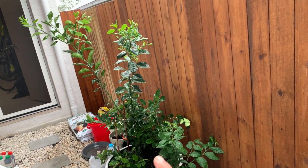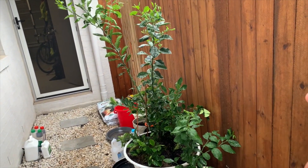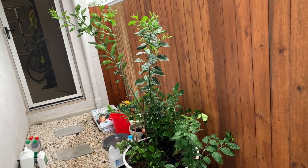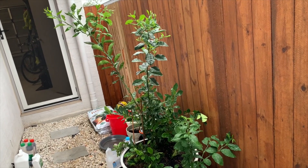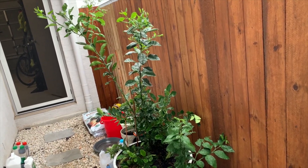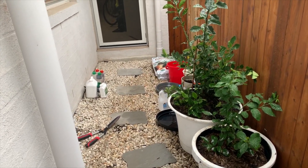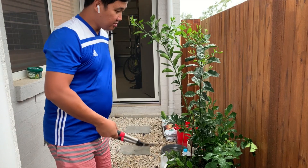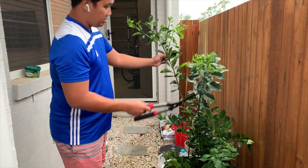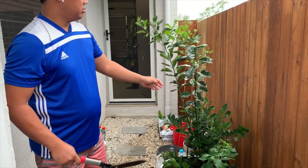So this is our calamansi. What I'm going to do today is prune it so that hopefully it will be more shrubby and can concentrate on bearing fruits. What we need is a pair of big scissors. I'm going to cut our calamansi down to the same height as its other leaves. As you can see, it has two bigger stems and I'm going to cut those too.